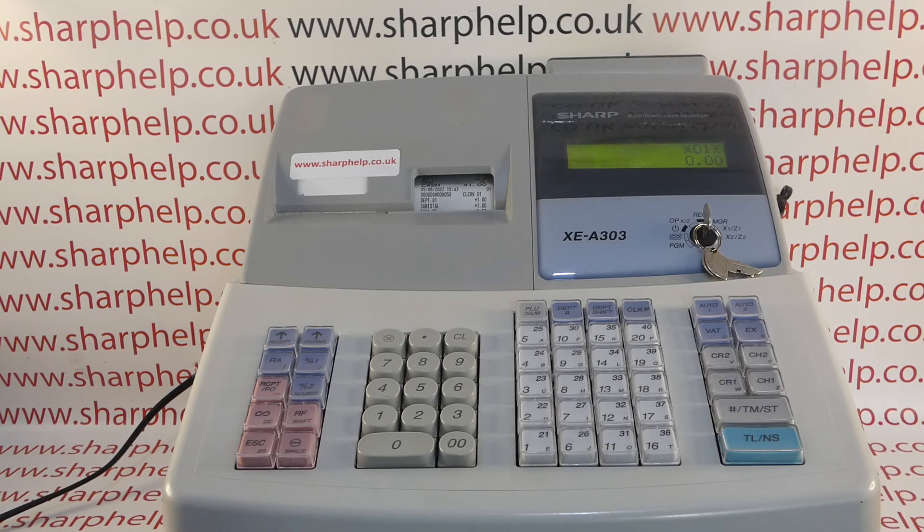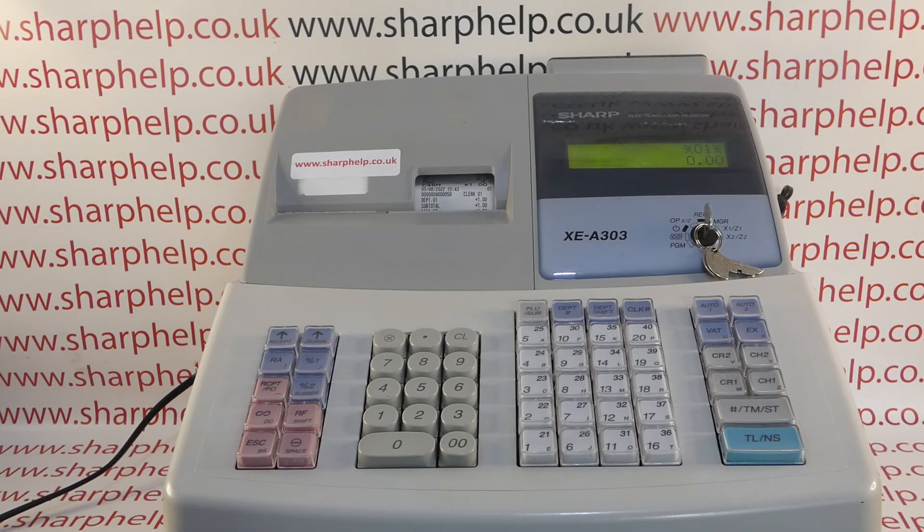This video from Sharp: we're taking a quick look at register number programming on the XEA 303, 406, or 40S registers. I'm using the UK 303 model, but the process for programming is the same across the range.